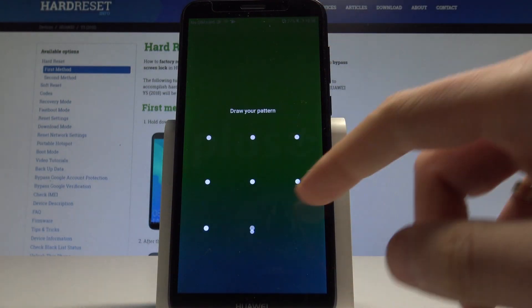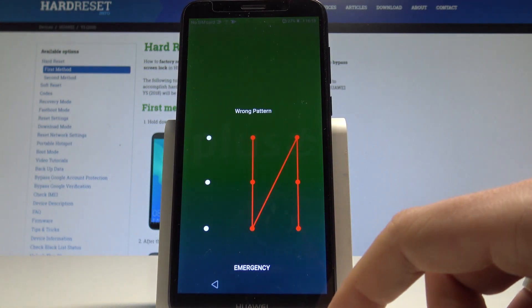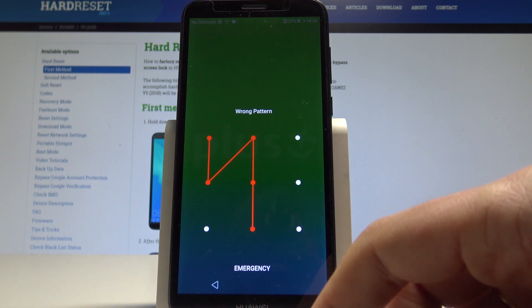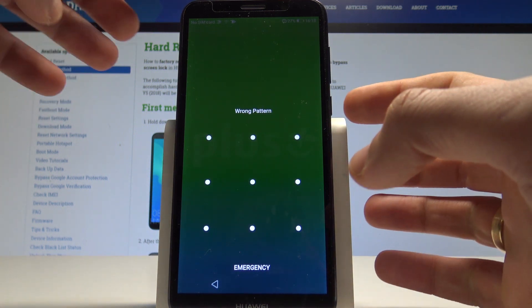I have the Huawei E5 2018 and let me show you how to perform the hard reset operation on that device, and how to remove a pattern, password, or other screen lock method on the following phone.